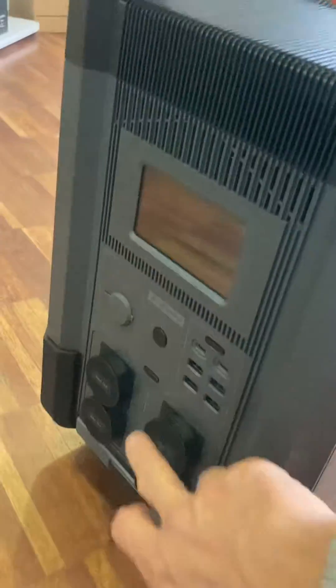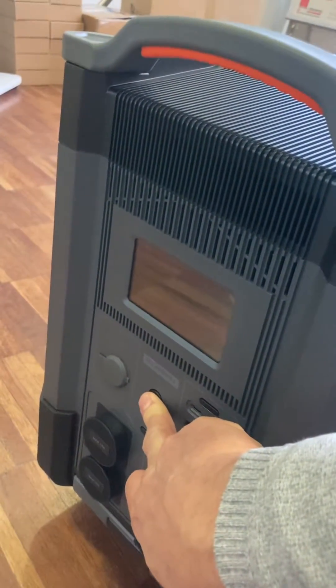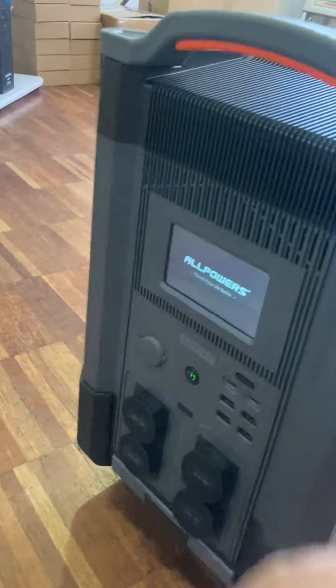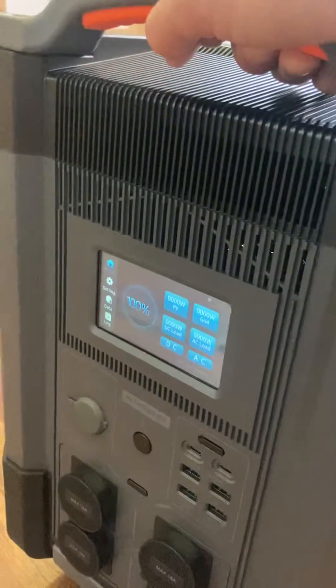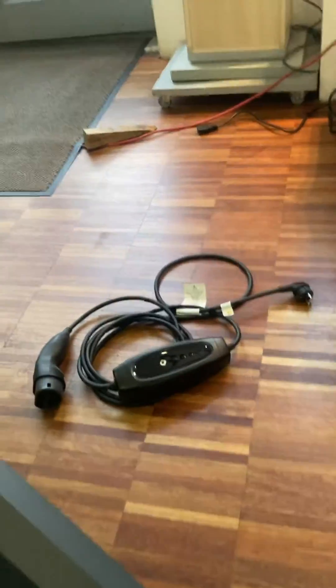This is the AllPowers device I received from you. I'll turn it on — it works. This is all fine. It's at 100% charge. The only thing is, you want to see the serial number. The serial number is underneath — this is the serial number.